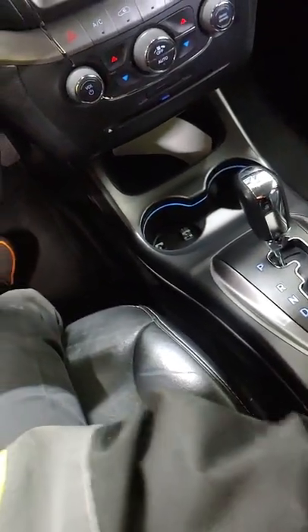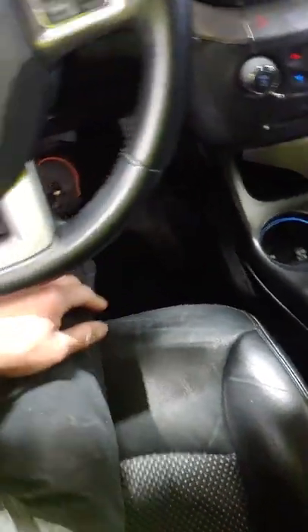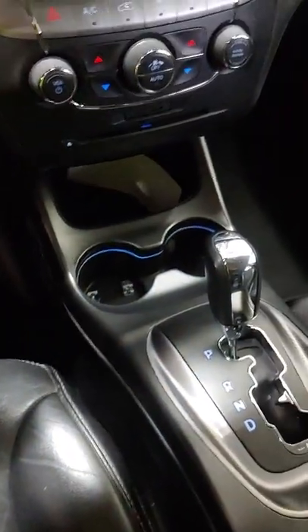What's up guys, Tony here again. Dodge Journey manual override — you try and put your car in the neutral position. Go in here, pop that out, you can finger it.